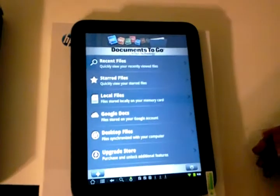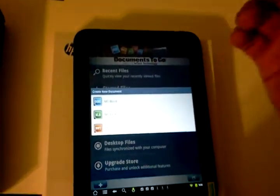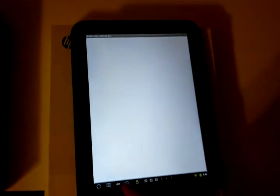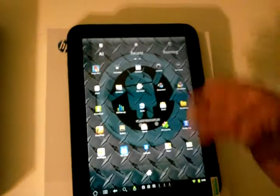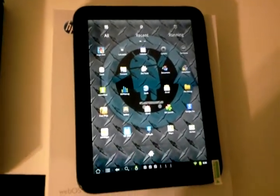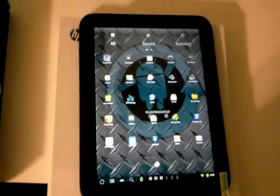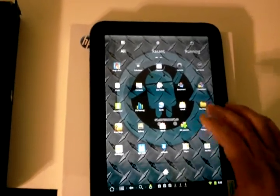You can create documents on here. You can use apps from the market — this one's Documents To Go. You can create Word documents, Excel, and PowerPoint slides, and they look great on this big screen compared to my 7-inch tablet that I usually carry around myself. That is a big plus. But for me personally, I just don't like carrying this big tablet around — that's what I use my laptop for.